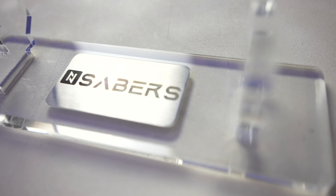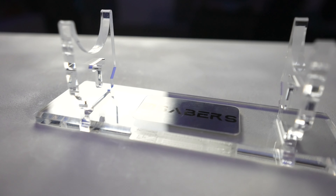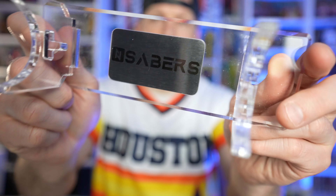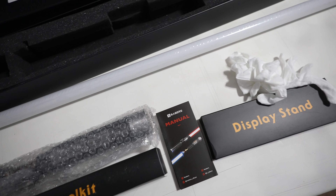You get your display stand — all these are pretty generic, all the different lightsaber companies have pretty much the exact same design — but it's a nice clear acrylic display with a little label. Some manufacturers have the lightsaber name, whether it be Darth Maul or Obi-Wan Kenobi, etched in there. I do wish NSabers would do that sort of thing, but that's just a personal preference.